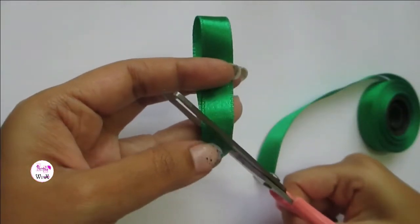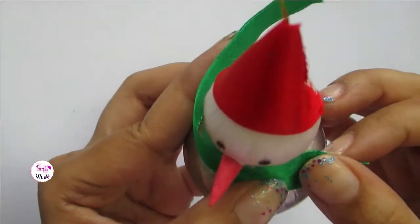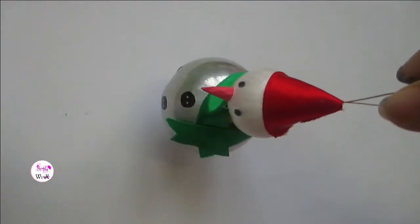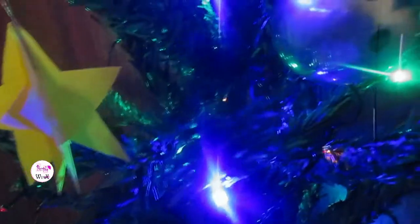I'm using a different color ribbon for the scarf — place it onto the snowman and stick it using glue. That's it! The cute little snowman is ready to hang on the Christmas tree.